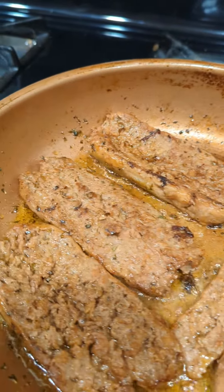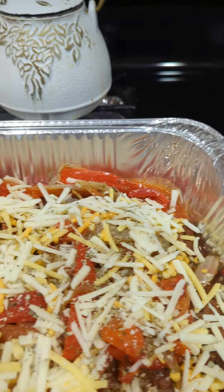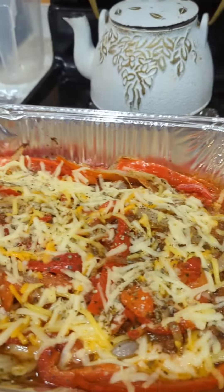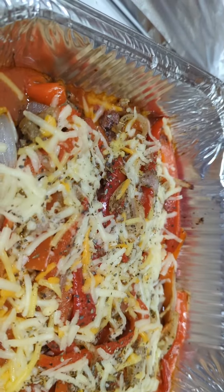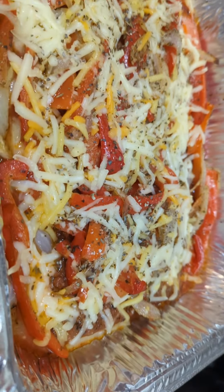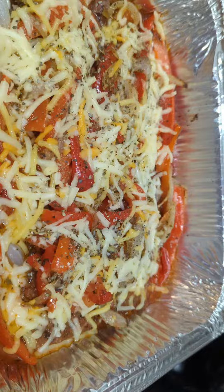They're nice and brown on this side and they smell delicious. Here they are in the pan with my mozzarella on top and the sauce. I'm going to put them in the oven until everything melts. And here it is — my sausage peppers parmesan with my homemade vodka sauce. It smells yummy and looks delicious. Please like and follow for more. Bon appétit!